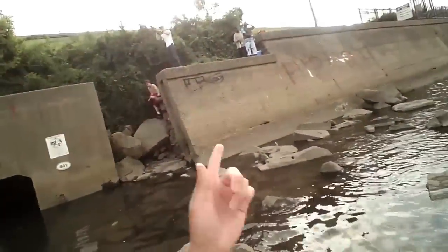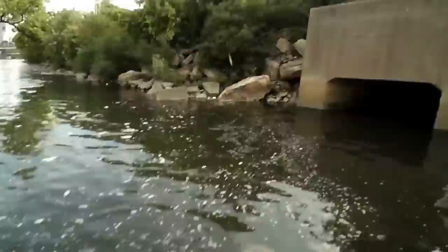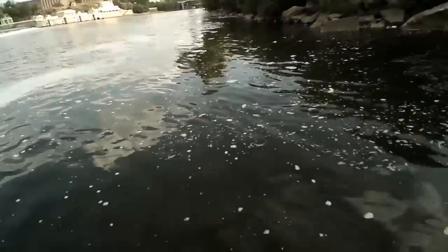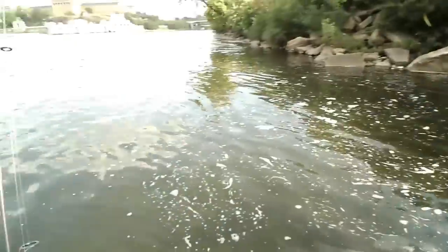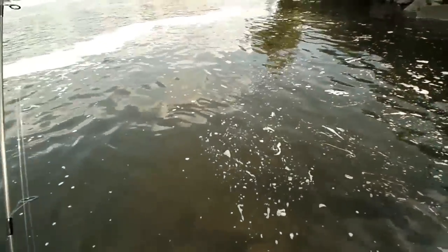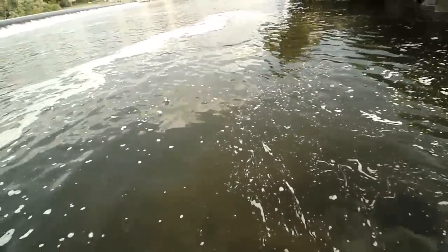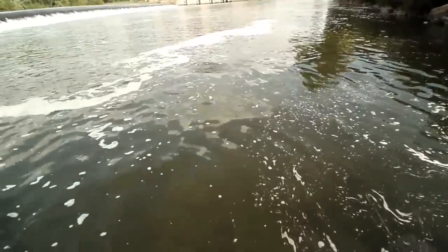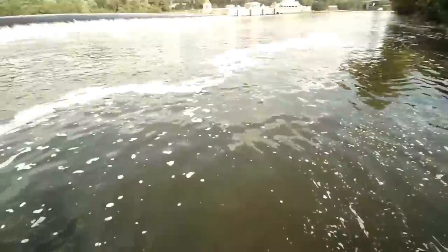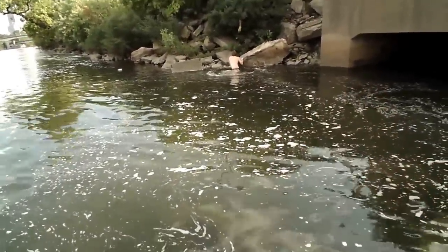You got one? Oh, what — does he have one? Oh, nice. All right guys, we got Joe and Chris here, and Joe's hooked into the first fish since I've been here. Striper! All right, looks like 18 inches.